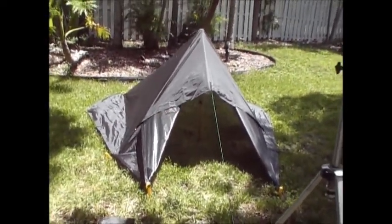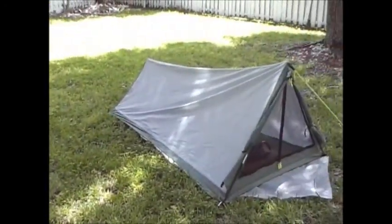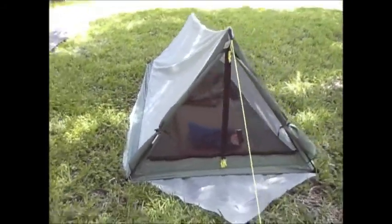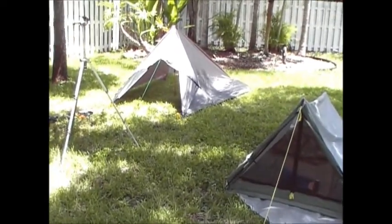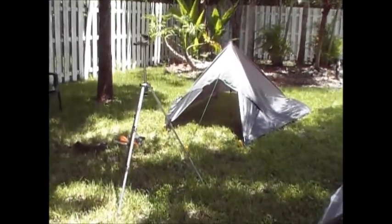This is the double version from the tarp, and there's my single version tent that I've done a few videos on. Here they are kind of side by side. The tarp actually looks like a tent, only without the floor.